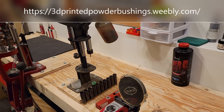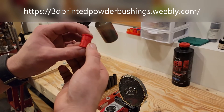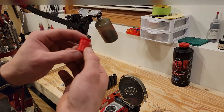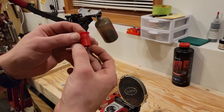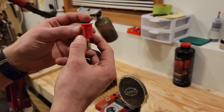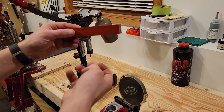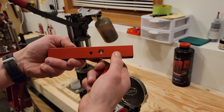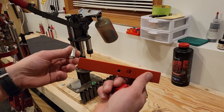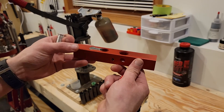Today we're going to take a brief look at my 3D printed powder bushings as well as do a demonstration with them. Here we have my 3D printed powder bushing which works with this style of charge bar. My equipment here: I'm using a Mech 600 Junior and a 1 and 1/8 ounce Mech charge bar.